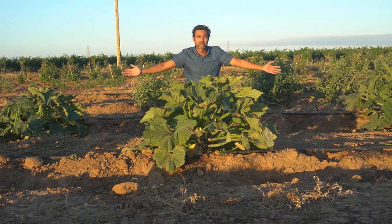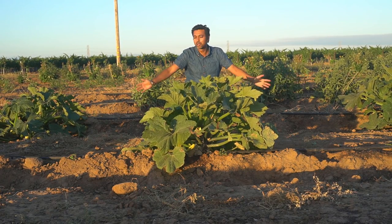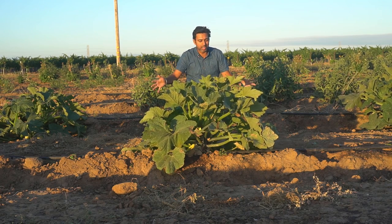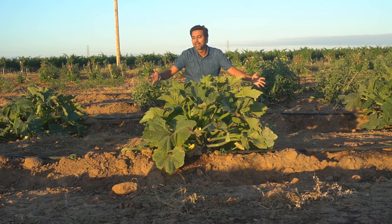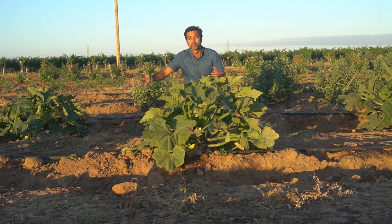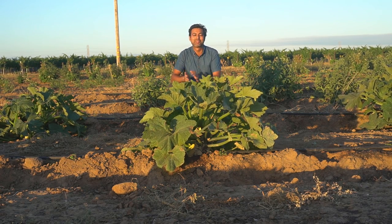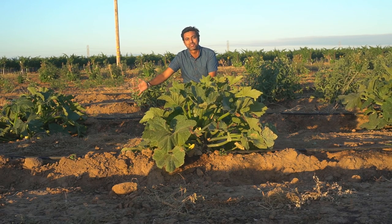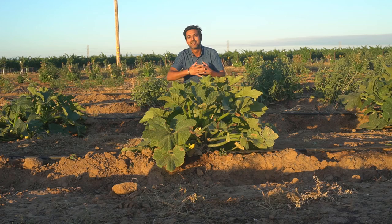My squash plants are about four to five feet apart because these plants are going to grow really big and they're going to compete with each other for resources, especially sunlight. If they're really crowded they won't get enough sunlight. There's quite a bit of space for them to grow still, and by the end of summer they're going to fill in that space.